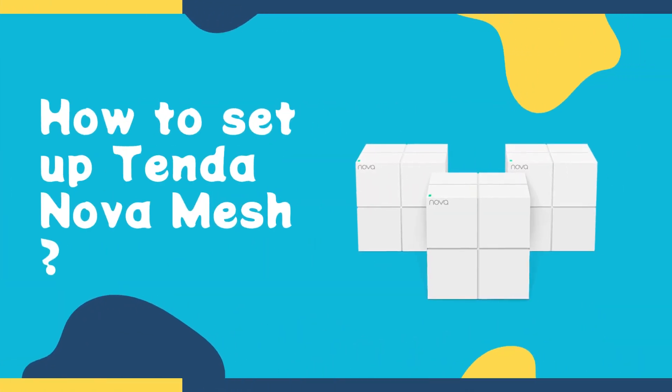Welcome to my channel. How to set up Tenda Nova Mesh.